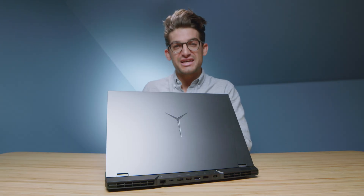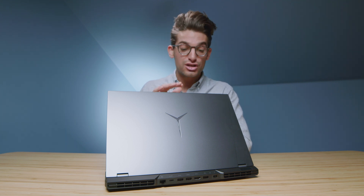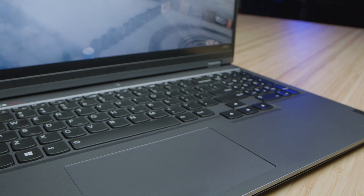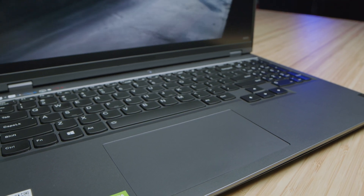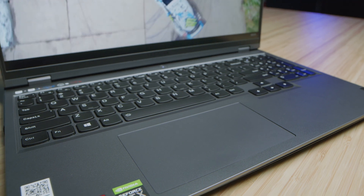Using this laptop while testing for the past couple of weeks, I've really enjoyed the quiet keyboard and the pretty large trackpad. It's not huge but it's a pretty good size, and here's a good sample of the audio of the trackpad and the keyboard deck.